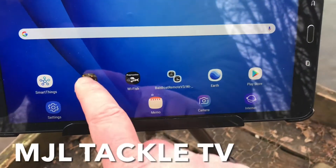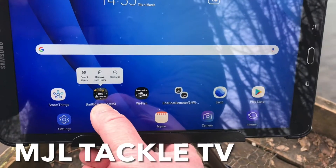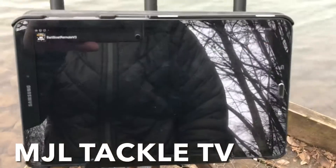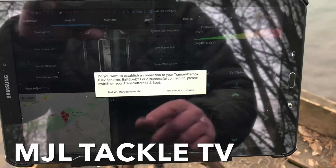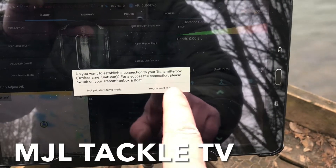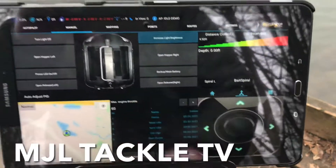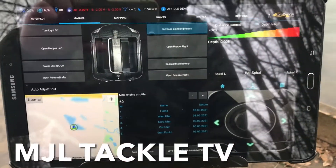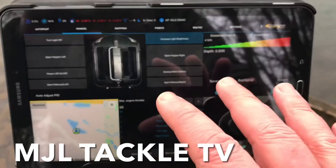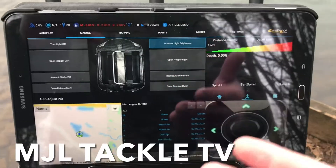Now the tablet has got Bluetooth switched on, the Wi-Fi connected to the Raymarine, and I've adjusted the Bait Boat Remote V3 permissions. Let's go back into the Bait Boat Remote V3 app and open it up. When you open this for the first time it might look a little bit different — before everything is connected you won't get the alerts to connect to device, because it's not set up and not paired with the boat and control box yet.